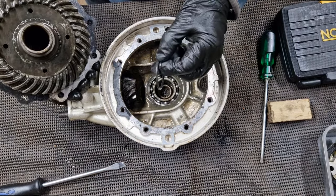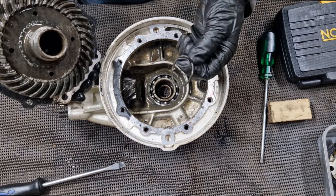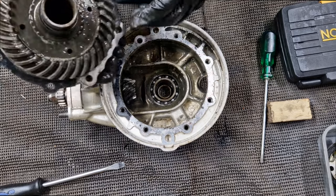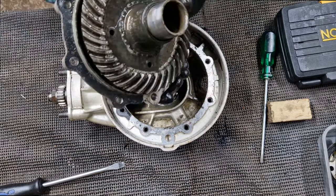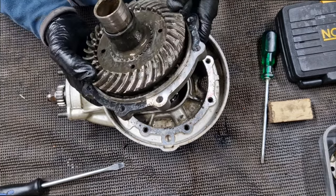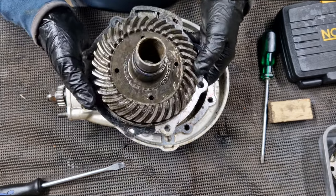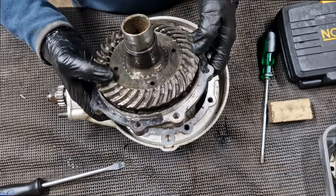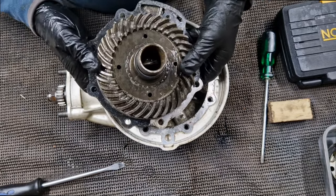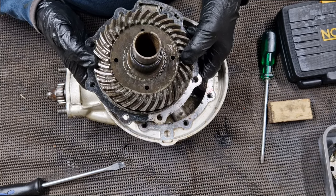There's a shim on there — I think that's an important preload shim rather than just a thrust washer; we'll come onto that later. Very initial inspection: I'm going to clean all this up and check it properly, but I can't see anything broken off any of these teeth. They don't look particularly worn. There is a way, when we put this back together, to set this up properly.